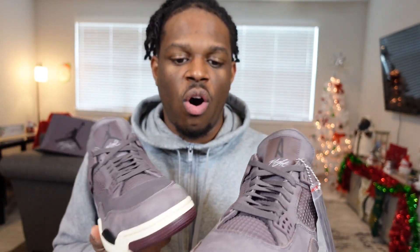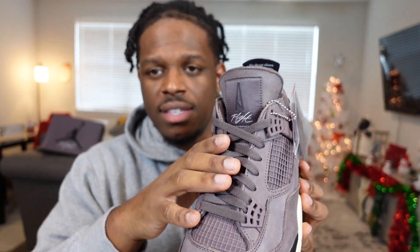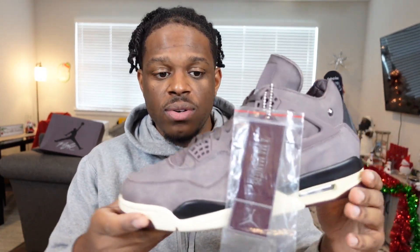The laces match the overall colorway of the shoe. There have been a few people who have swapped laces from the I'm on My Ear Jordan Ones or Jordan Threes to get that off-white tone to match. Let me know in the comments if that's something you would do — I feel like it's not a bad idea. I might try one shoe with cream laces and keep the other with the original laces.